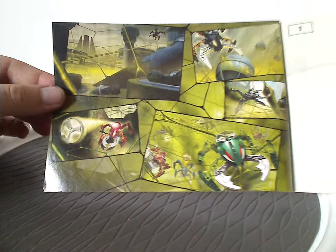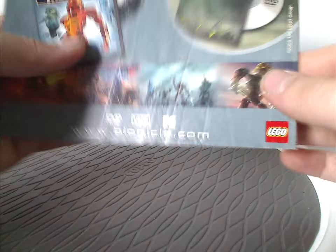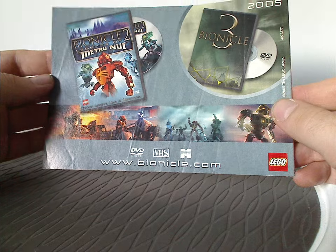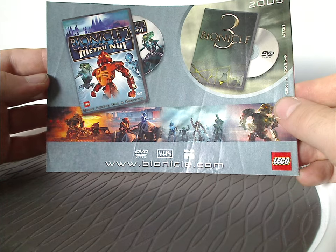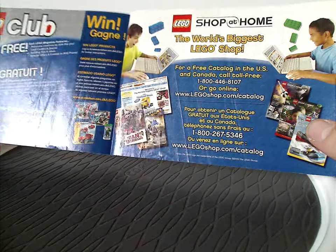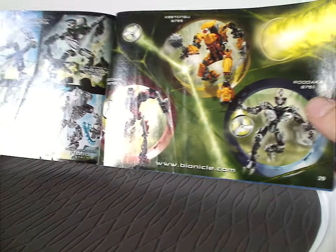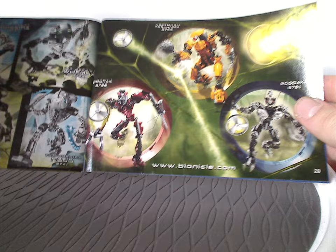Also, a little story synopsis. Advertisement for the Bionicle 2: Legends of Metru Nui movie, and a hint of Bionicle 3 movie, and then an ad for Lego Shop at Home and Lego Club, and then advertisement for the Titan set. It's from the time, of course.